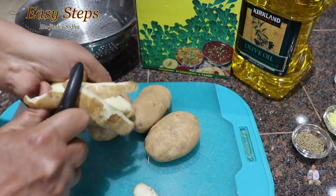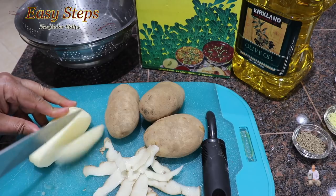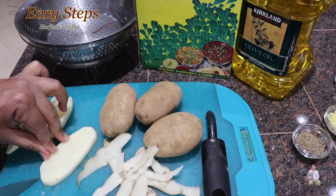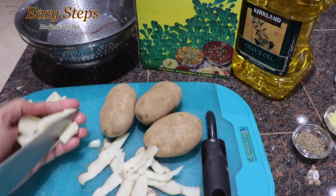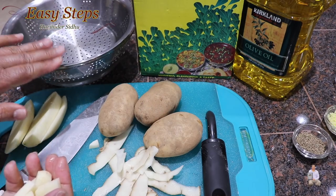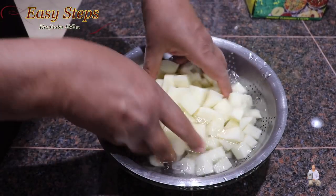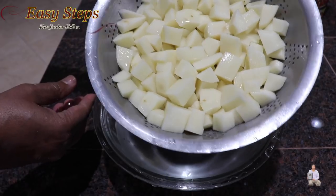Get a peeler and peel the potatoes. Once peeled, cut the potatoes into small chunks — not too big, not too small — the perfect thickness. Have cold water ready in a pot with a strainer; put the cut potatoes in so they get washed and won't get discolored. Finish cutting all the potatoes into small chunks, wash them, and we are ready to make our aloo methi di purji.